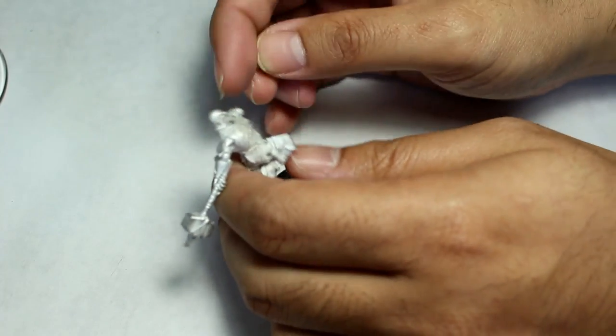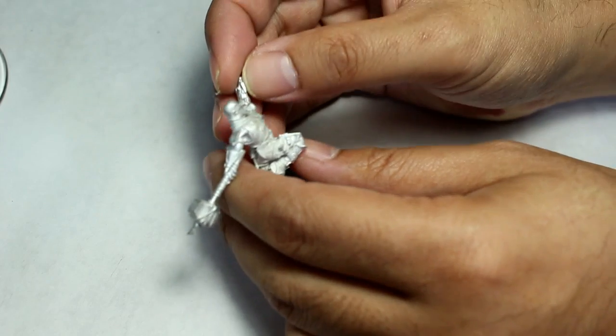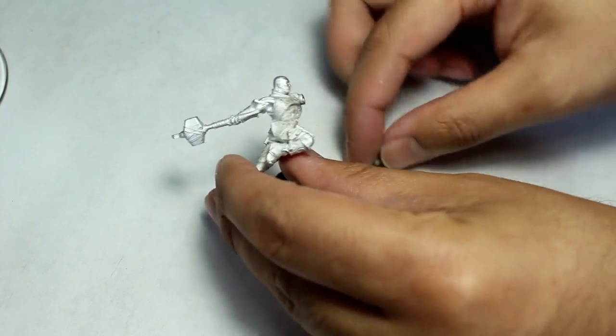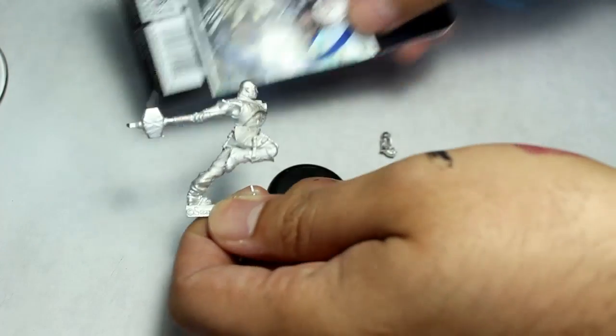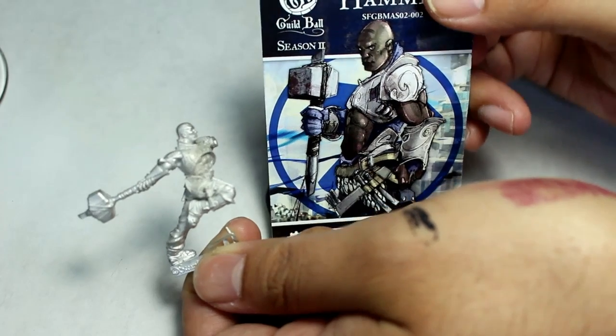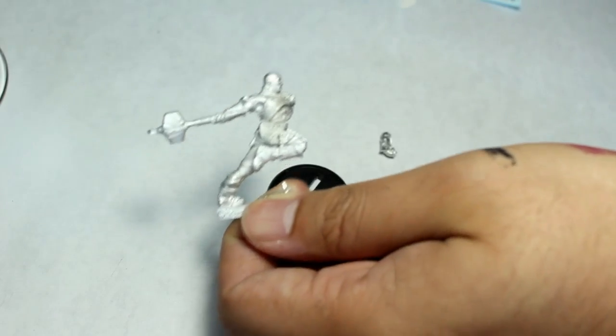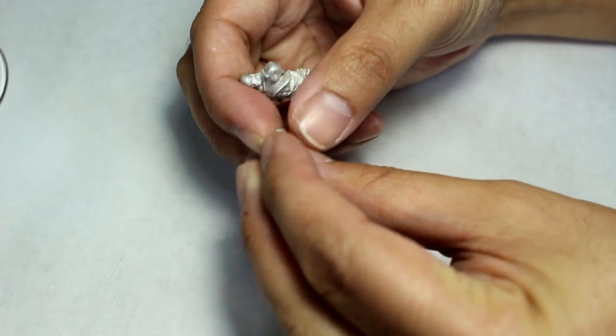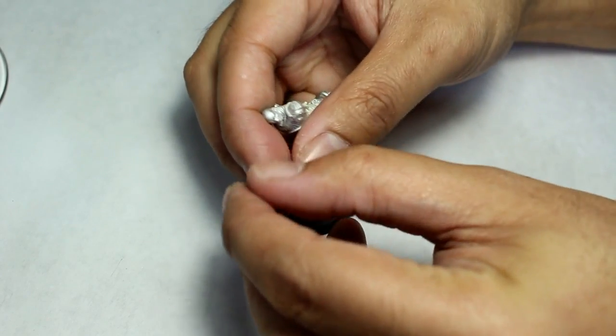The guy is going to slot right in there. And here is his other arm. I'm not sure how this arm is going to go, because the model is in quite an action pose — running forward it looks like. The artwork shows him just kind of standing looking all awesome. He has got the fist, so he's not holding a ball.